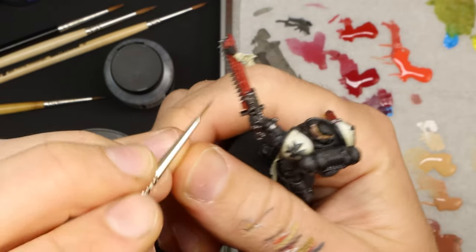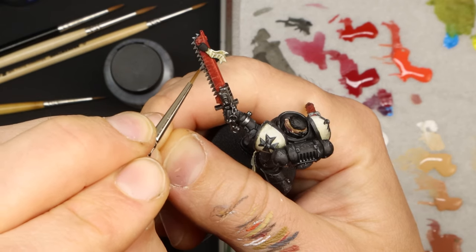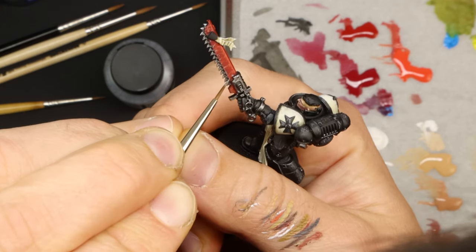I figure the weapons will be well maintained, but for the chains and chest plate I do go back in and add a tiny touch of Typhus Corrosion texture paint to the recesses. While I'm at it with the silver, I add some fresher scratches and damage to the chainsaw just on the very edges.